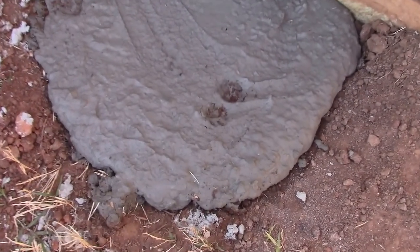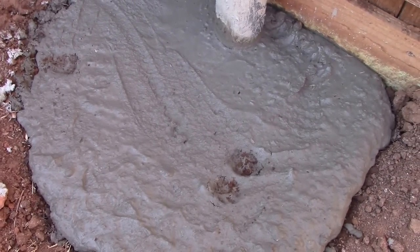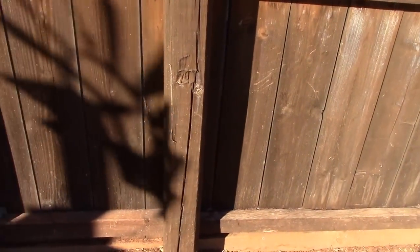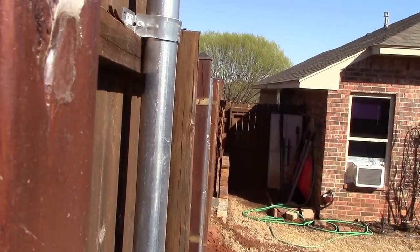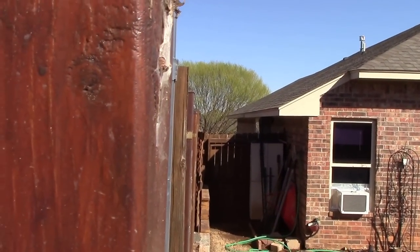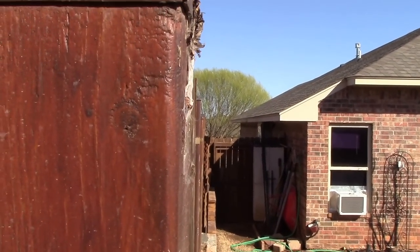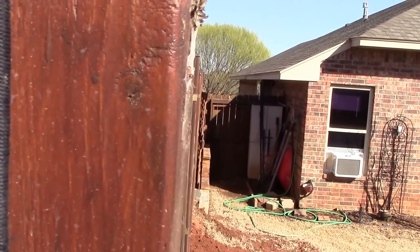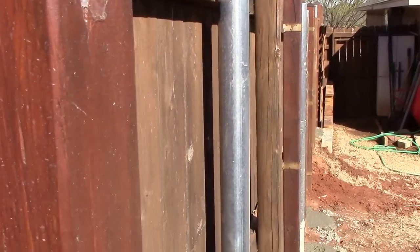The cat decided to put his paw prints in there — like a good boy! Let me get the camera right here in the corner and show you the line. You can't get any straighter than that. Very happy with that.